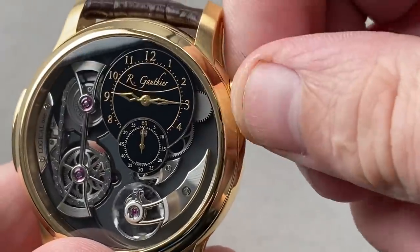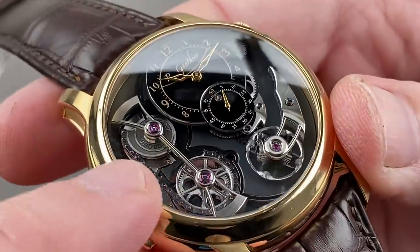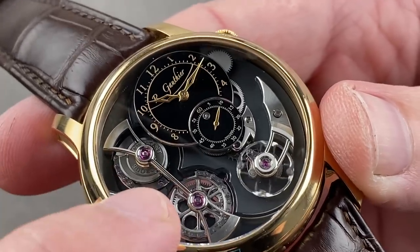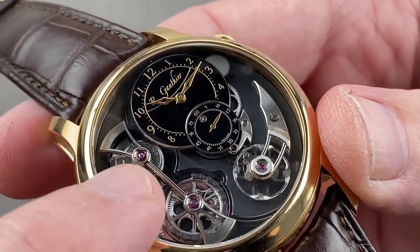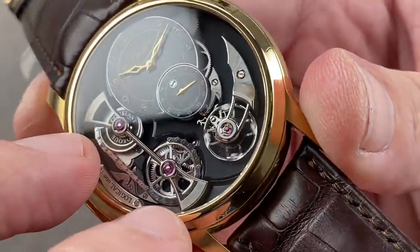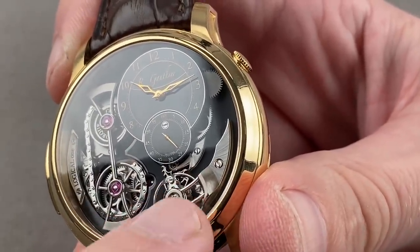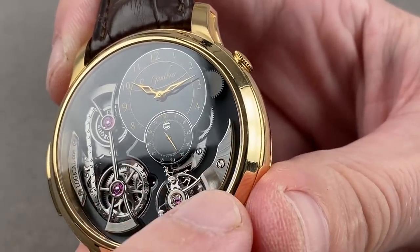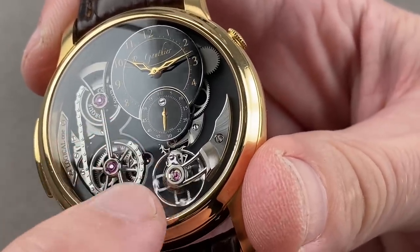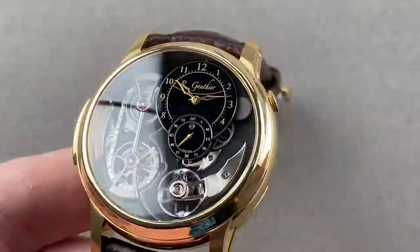Use the little crown at two o'clock to set the watch. The finishing is world-class on both sides. The bridge for the fusee and chain system is continuously mirror-polished over its center. You have 12 sharp interior angles where mirrored bevels meet, satination on the tops, frosting on the bridges and plates, satination on the escape wheel cock and balance cock, and polished channels with mirrored anglage on the edge of the bridges, while the bridge faces are all satinated with a sandpaper-like texture. The watch is 43 millimeters in diameter, and the detailing of the case is just as intricate and thoughtful as the movement itself.